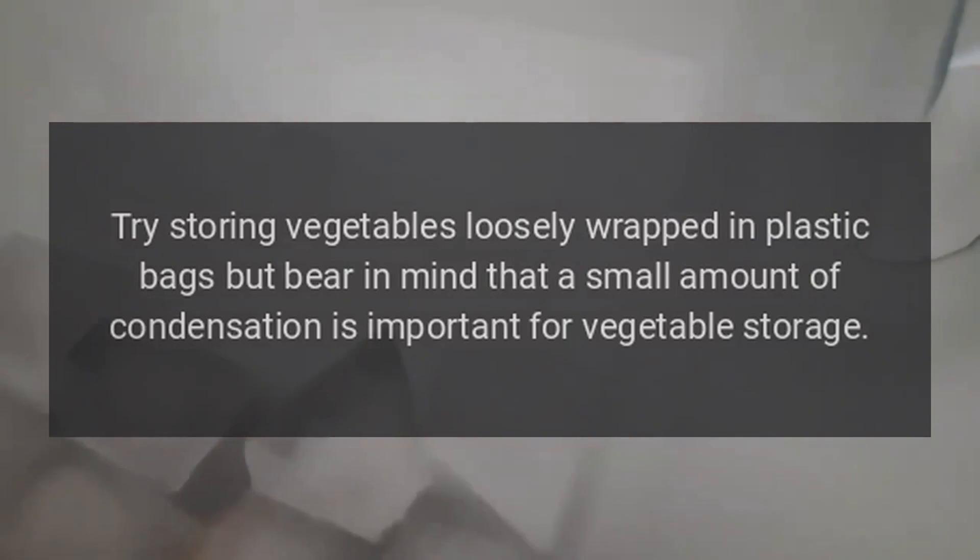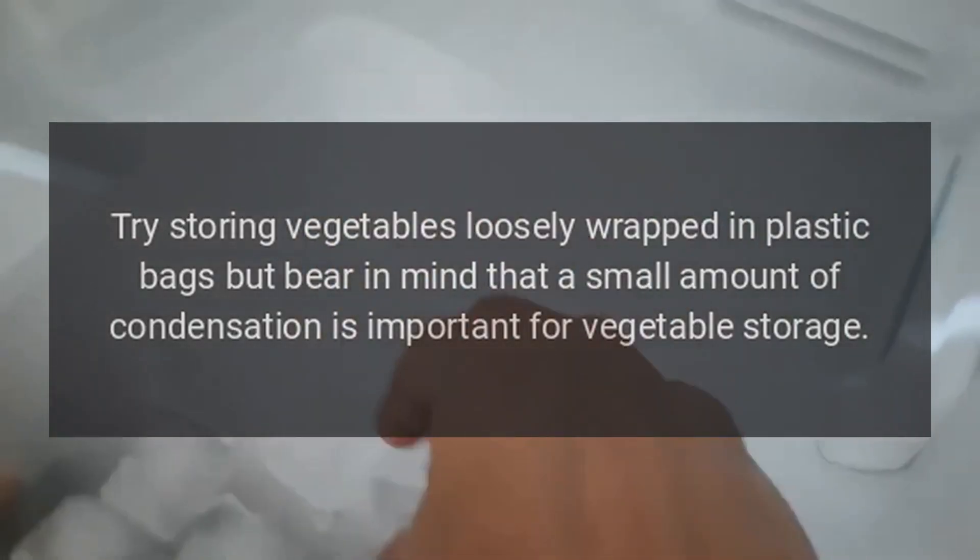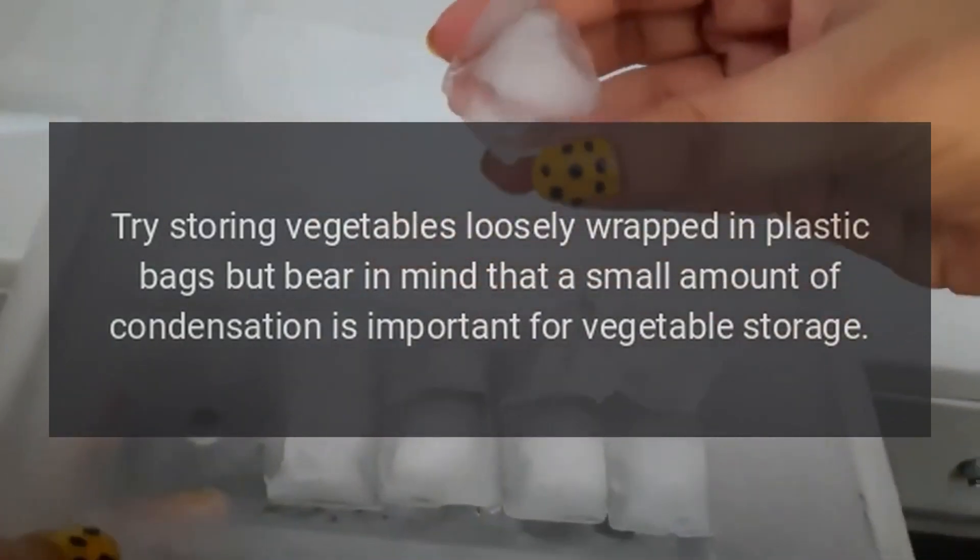There is water in the vegetable bins. The water produced by unwrapped vegetables may cause condensation. Try storing vegetables loosely wrapped in plastic bags, but bear in mind that a small amount of condensation is important for vegetable storage.